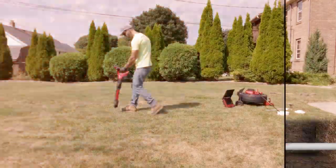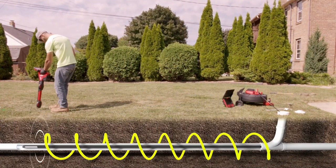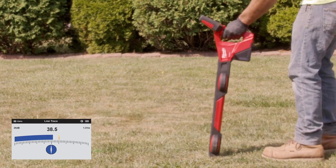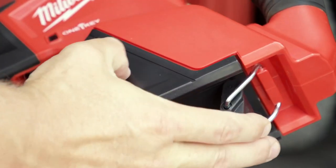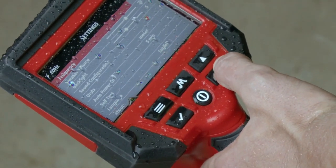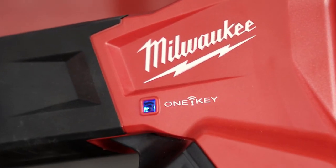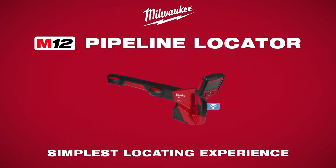Line trace mode unlocks the ability to map out drain lines and assist in locating the camera. The compass icon on screen guides and confirms when you're in line with the energized line. Powered by the M12 battery platform, this locator is IP65 rated and can withstand the harshest job site conditions. Track and manage your investment with One Key integrated tool security.